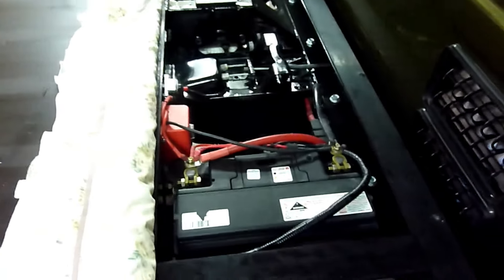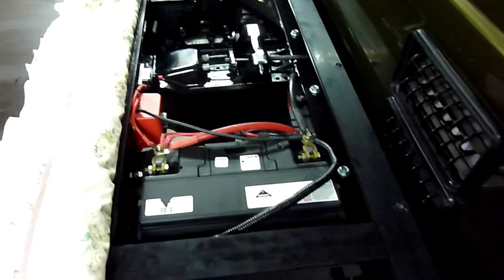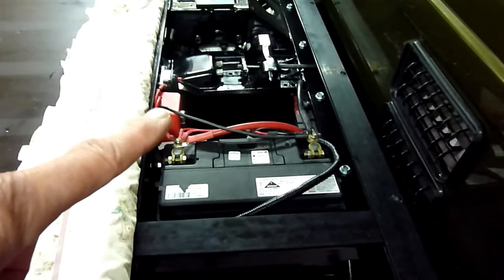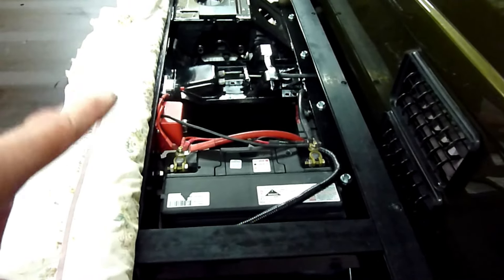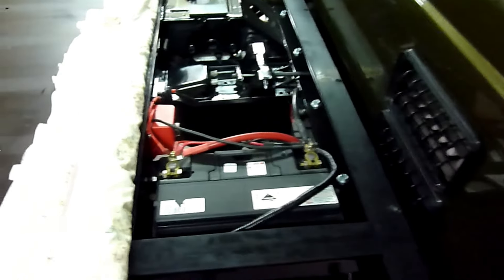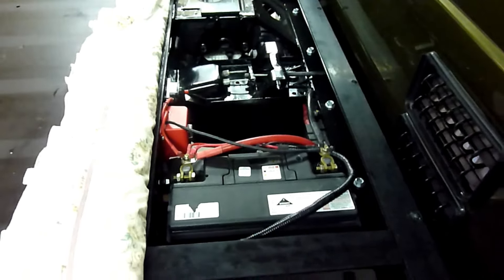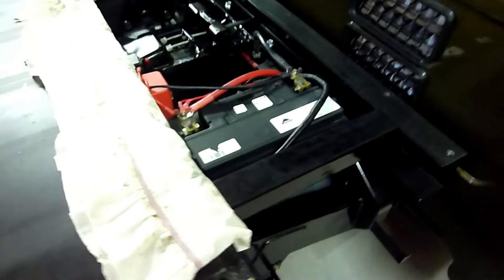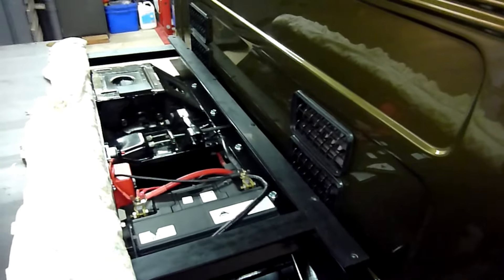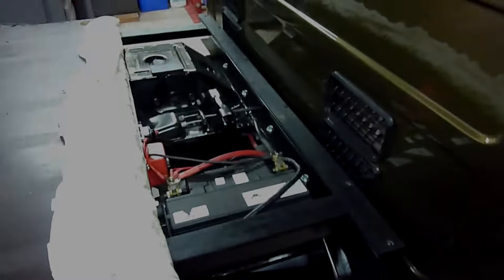There's a fuse to go from here to the Anderson plug at the back where the camper trailer will plug in, because I intend to put the remote battery in the camper this time rather than strapping it down inside, which I do with my current setup.